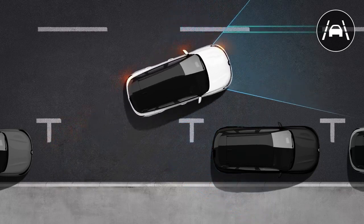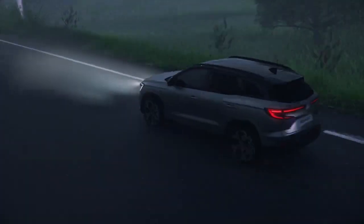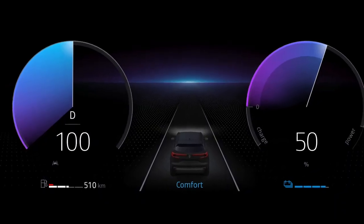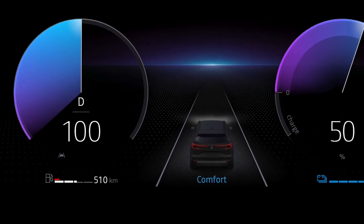Make sure that Lane Departure Prevention works properly by keeping the camera and windscreen clean and in good condition. In certain conditions, such as poor visibility and on tight bends, the function may be temporarily unavailable. In this case, the lines and indicator light appear in grey.